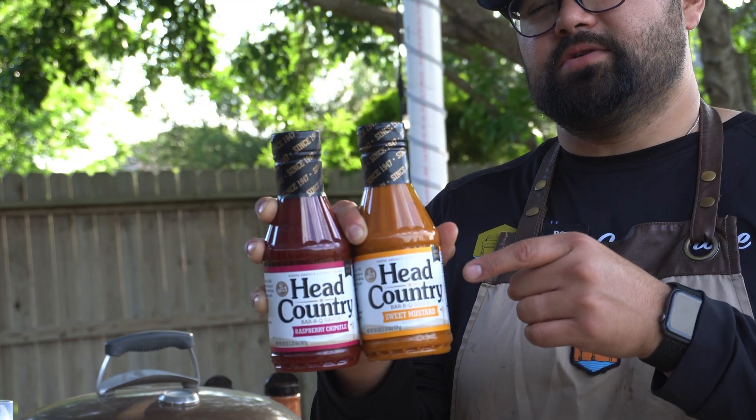Head Country sent us both of their brand new barbecue sauces, so it's time to make the best barbecue burger you've ever had.